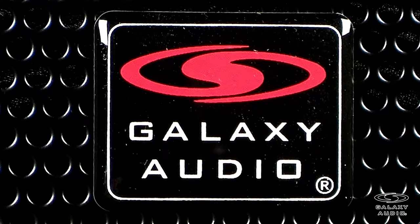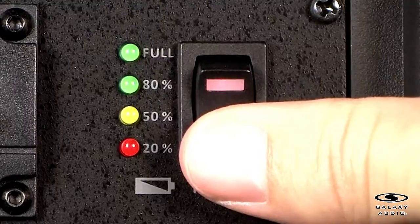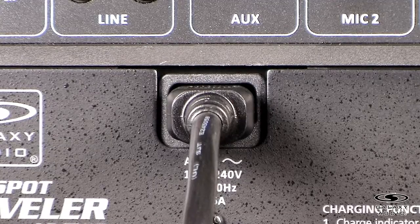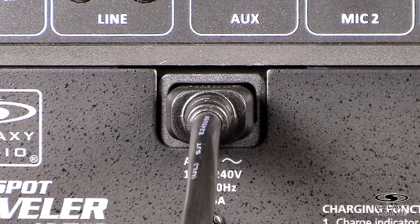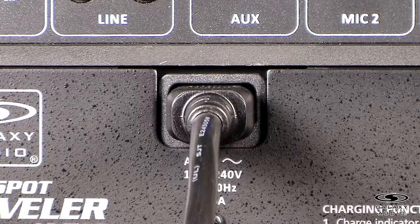Before we go through the modules and functions, there are some things to go through before operating the TV10. Before using any of the Traveller portable speakers, charge the battery for at least eight hours with the power switch off prior to first time use. It is also highly recommended that you leave your Traveller connected to the charger while not in use. It contains a smart charging system and will only charge when the battery falls below a certain level. Doing this will maintain the quality of the battery and provide maximum operation time and battery life.